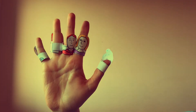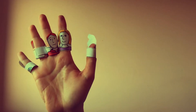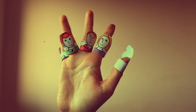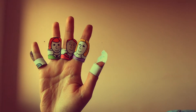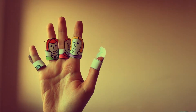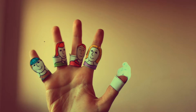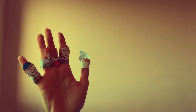Brother finger, brother finger, brother finger, where are you? Here I am, here I am, how do you do? Brother finger, brother finger, brother finger, where are you? Here I am, here I am, how do you do?